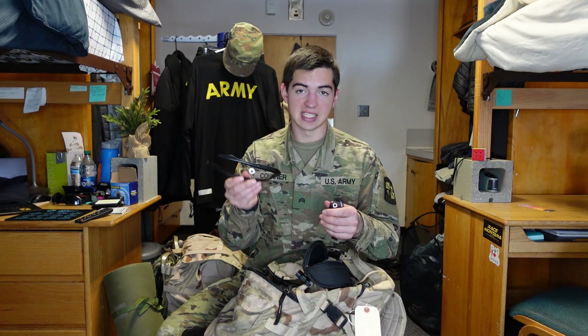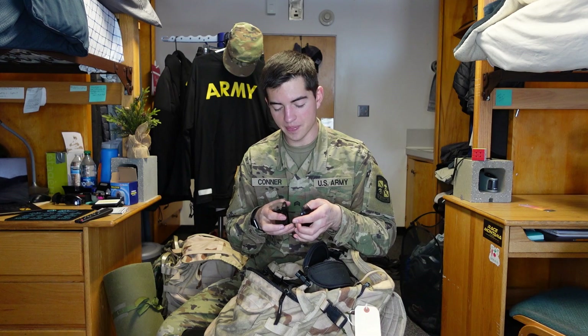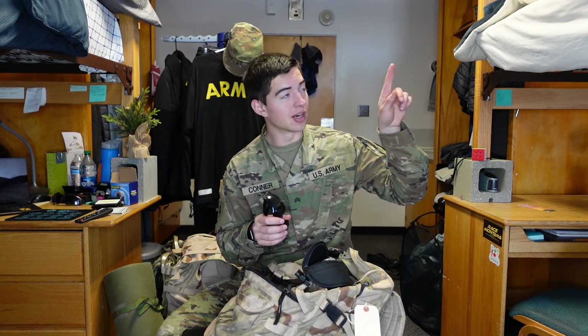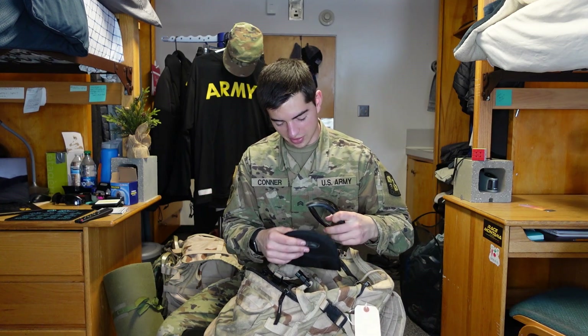Eye protection is a necessity out in the field. Our cadre get very mad when people forget it, which often leads to getting smoked. I might put the card right here for the hardest PT session when we got smoked — might want to watch that video.